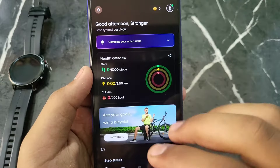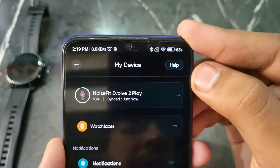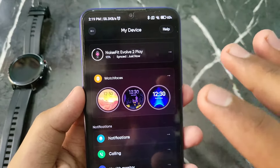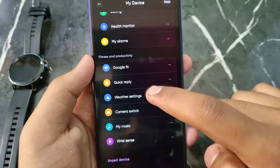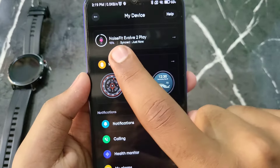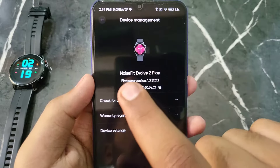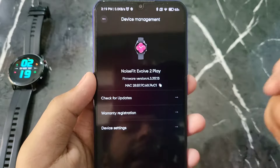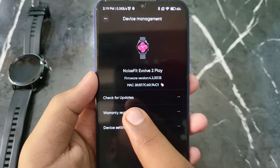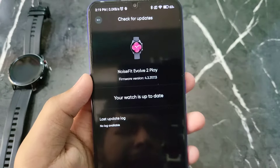Now you can see all the options available. To check for an update, you will see a symbol — click on it. Go to the settings section where you can see the name of your smartwatch and all its details. Scroll through and you will find 'Check for Updates' — click on it.